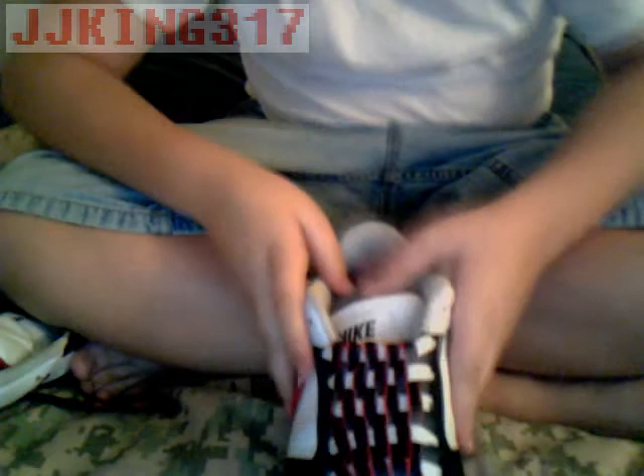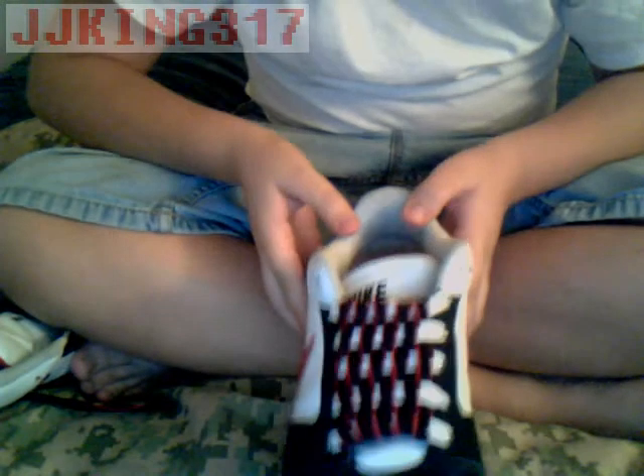I'm going to show you how to do a new lace design — it's checkerboard. This is more of a two-in-one, because you need to learn bar lace in order to do the checkerboard. This is the finished product, just to let you know.